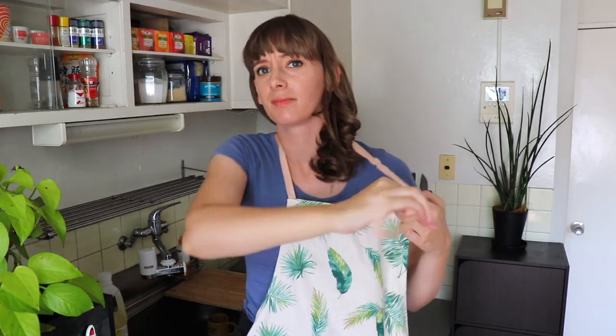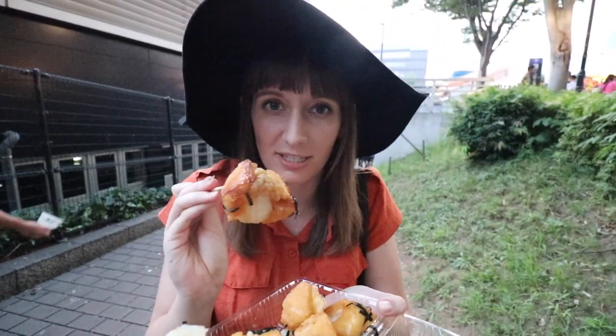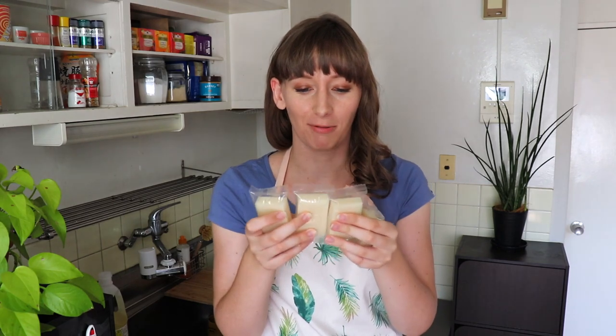This apron was on sale at Nitori for like six bucks. So the plan for today is I'm going to make agemochi. I went to Ibaraki and went to a festival where I got to try agemochi — they deep fried a big chunk of mochi, the outside went crispy and the inside stayed chewy, and then they put some kind of dashi on top with seaweed. I've been thinking about that agemochi ever since. It was so, so good. I've never had anything like it. So I have like four bits of mochi that I found in the cupboard that I want to try and figure something out with.